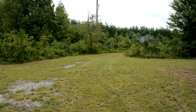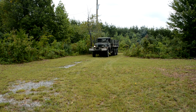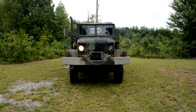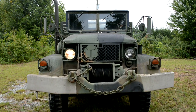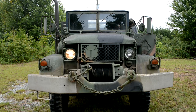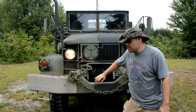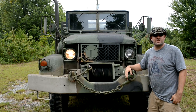Howdy folks, BC here. You're watching Deuce and Guns. Today we're going to be changing out this headlight.